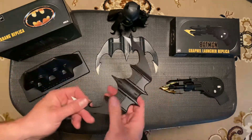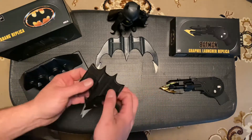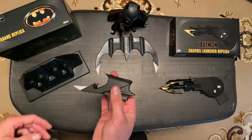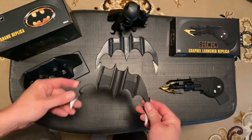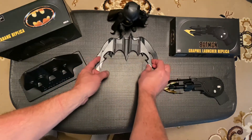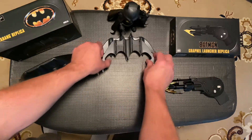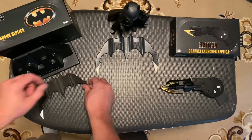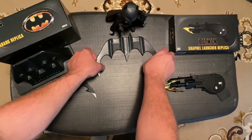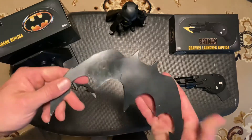Back in 1990, I bought the other Batarang you see on the table here. It's actually made of metal or pewter — very strong and very sharp. In relation, the scale is pretty close. The new NECA one is a little bit smaller, but it's cool. This older one is very heavy, made of metal. I've actually thrown it and had it stick in a tree before.